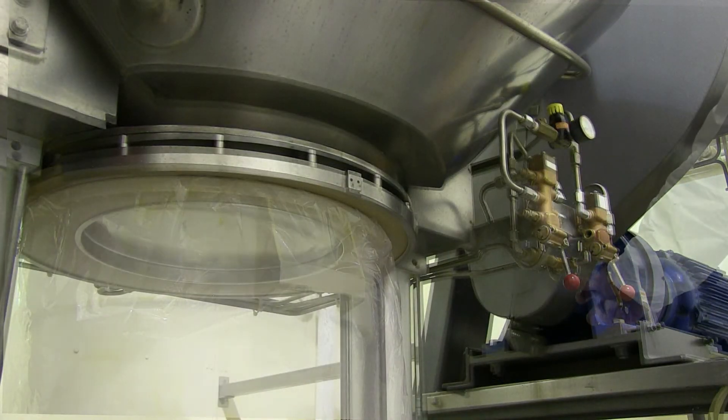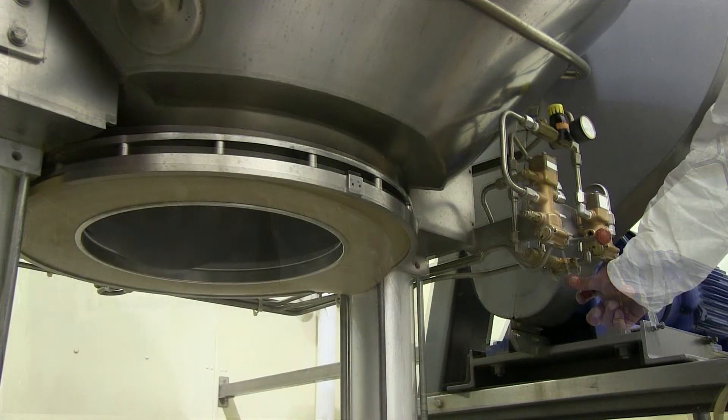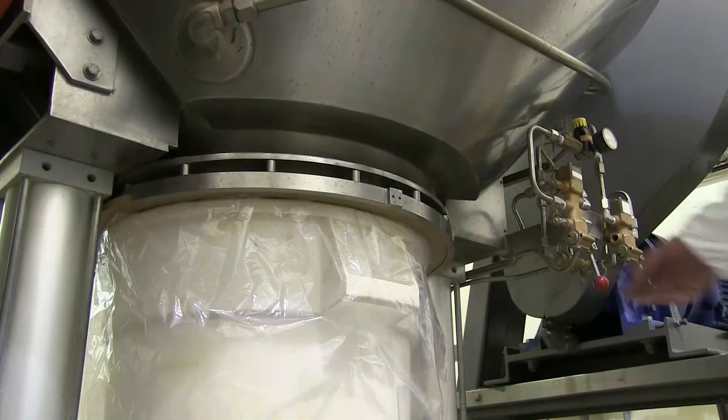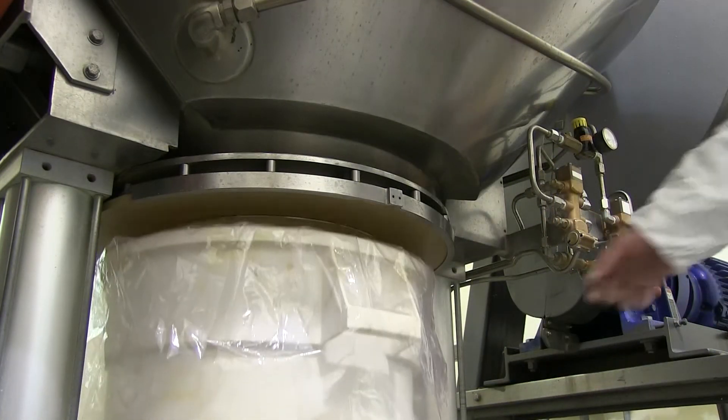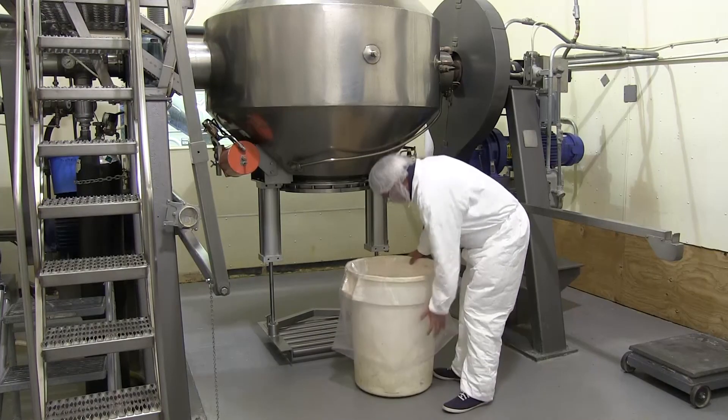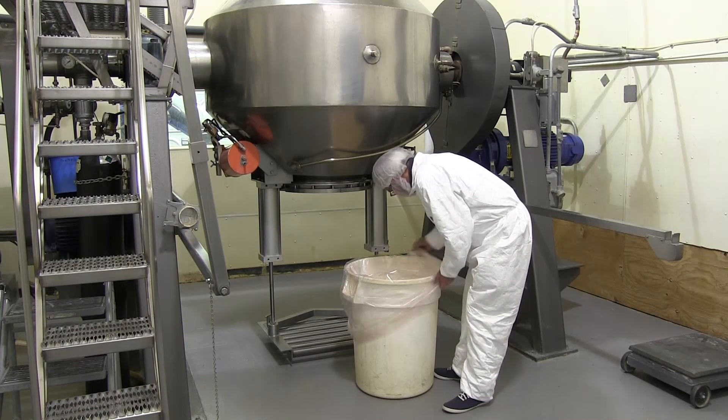The valve lever opens the valve completely in its Gemcomatic scooping action. As the valve closes, it scoops excess material out of the drum back into the blender, so when the drum is lowered there's no excess material to drop onto the floor.